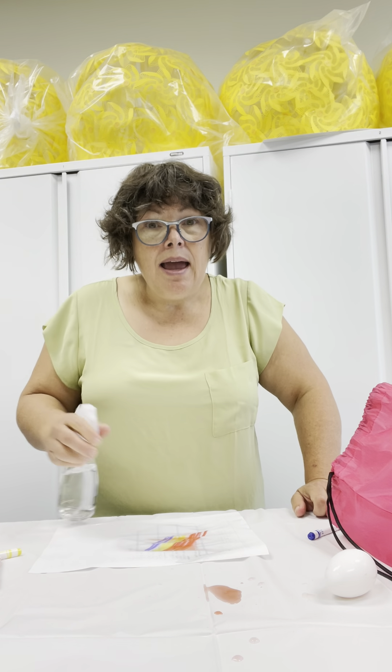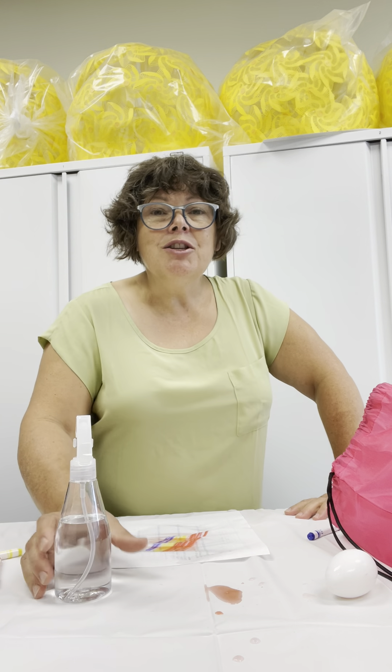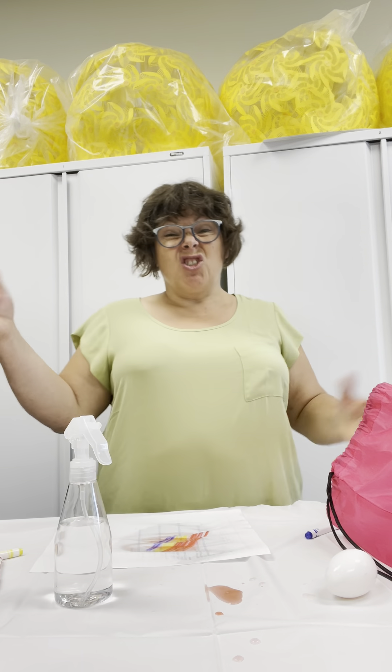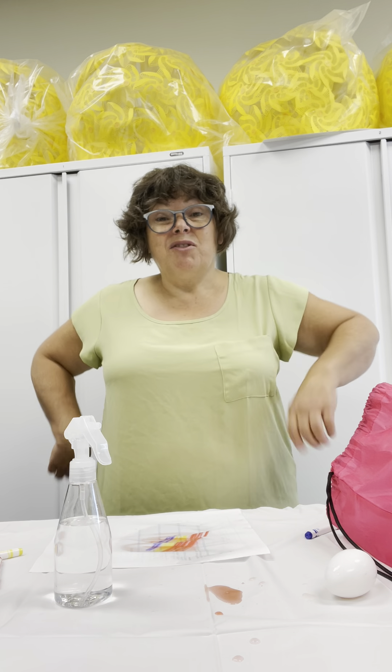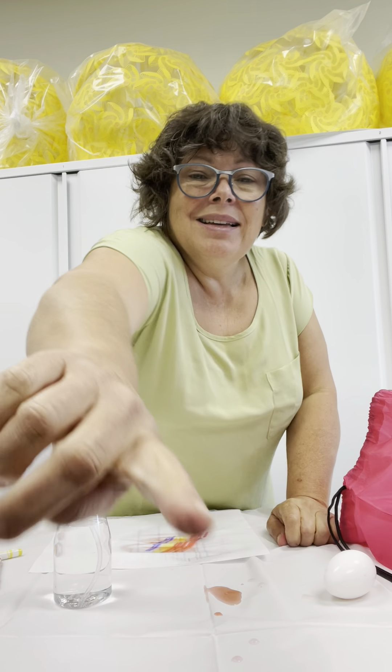I've got some green, and some orange, with all the colors mixed up. Have fun spraying! You can use chalk outside — I know you have chalks in your bag — and you can spray outside. Bye bye!